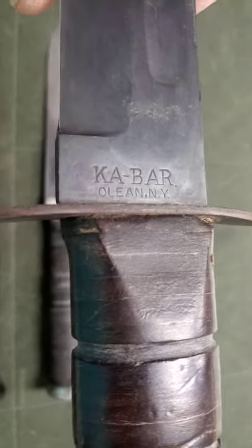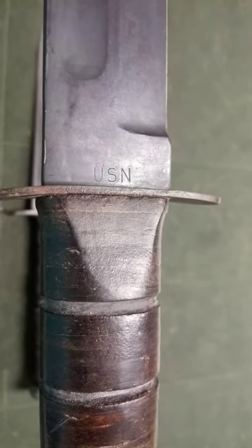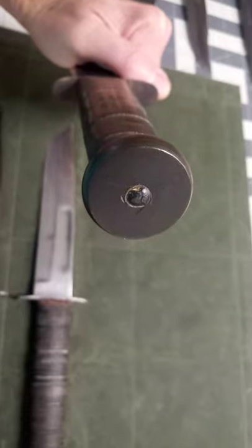This one is K-Bar Olean. On the reverse, USN is now on the blade. Also a threaded pommel.